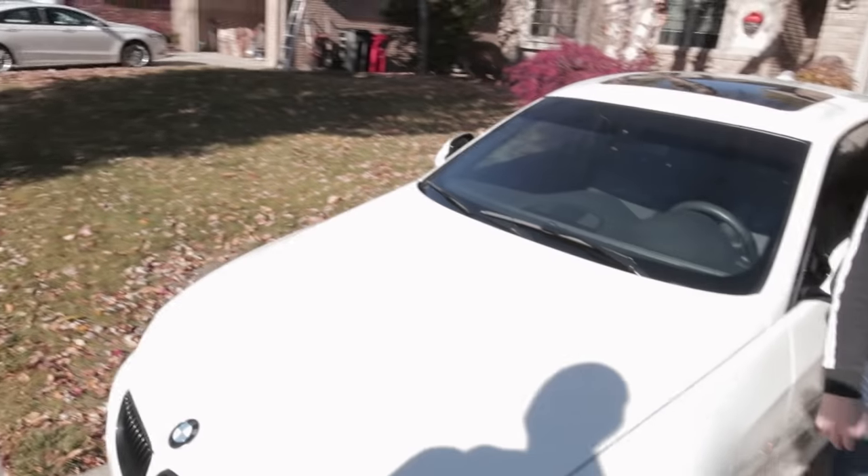We're out here with Brandon. He's got a YouTube channel where he does a lot of car detailing. This is his 335i — it's a 2011. It's a lot cleaner than mine, but since he's into detailing, I'm going to have him go over my car, point out some things that are wrong with it, and then he's going to rate it on a scale of 1 to Larry from AmmoNYC.